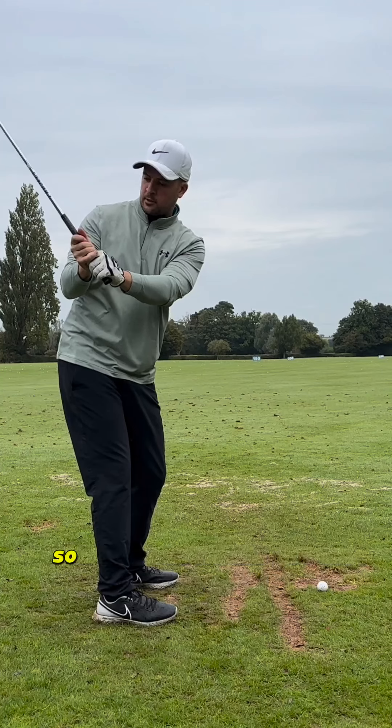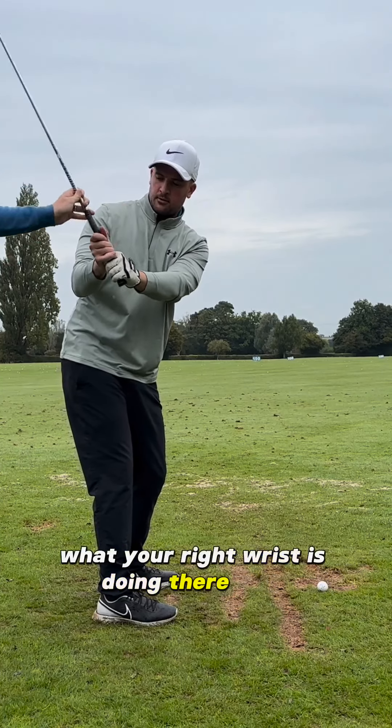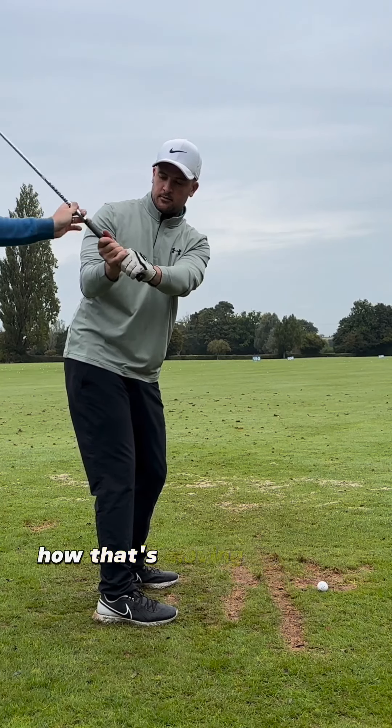I'm just trying to get the feel for this right wrist. Look at the difference there — the twist on it. That's what your right wrist is doing there. See how that understands how that's moving the shaft around?